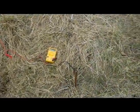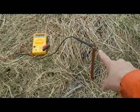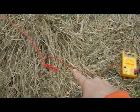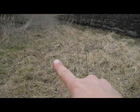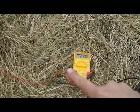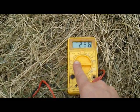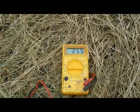Here's my copper pipe driven into the ground. I've got the meter hooked up — this is the wire that goes all the way back over to the other copper pipe. This wire is connected to the meter. I've got it set on millivolts: 25.6 millivolts, just coming from the earth.